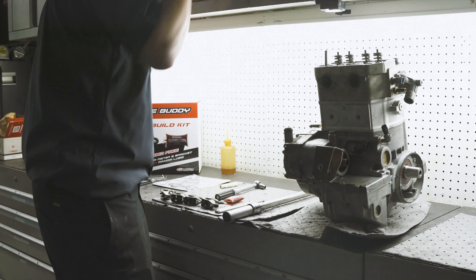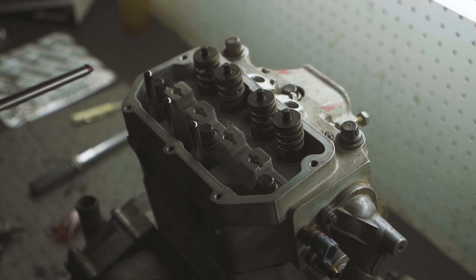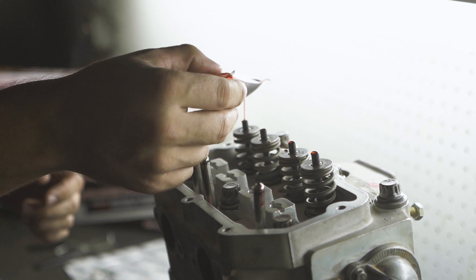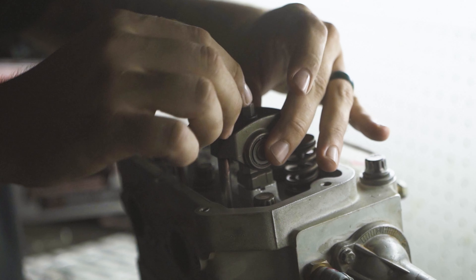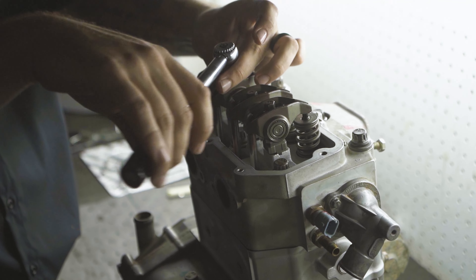Apply assembly lube to each end of the push rods and the top of the valve stems. While installing your rockers, make sure the push rods are seated in the push rod seat. Ensure the rockers are properly aligned in the alignment channel, and make sure your rockers are torqued to Polaris OEM spec.